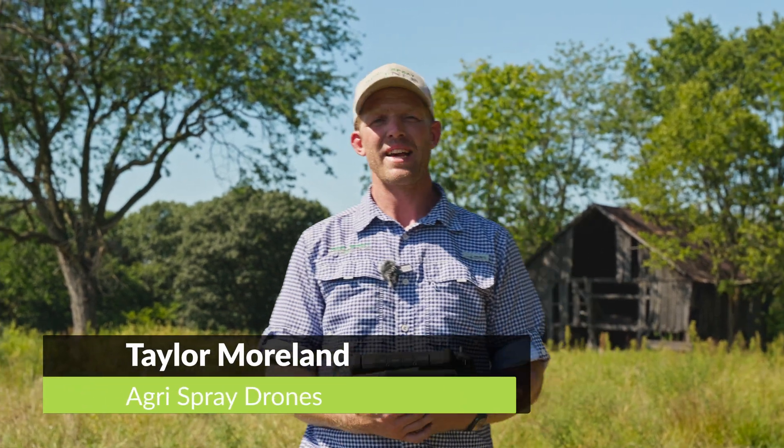Taylor here with Agris Spray Drones. With me I have the Agris T25. I'm going to show you guys the mapping capabilities.